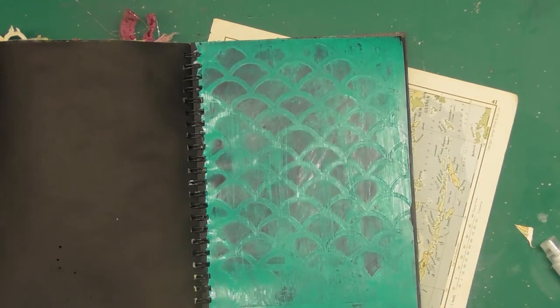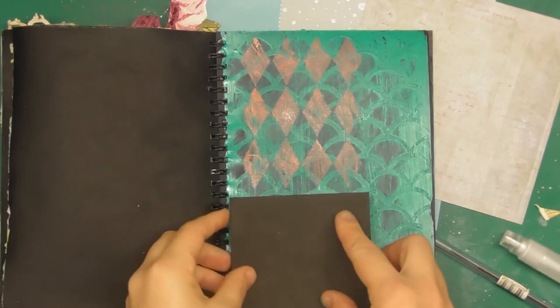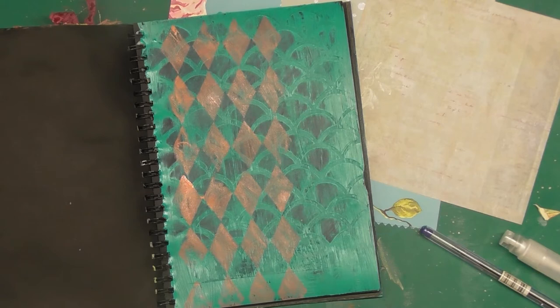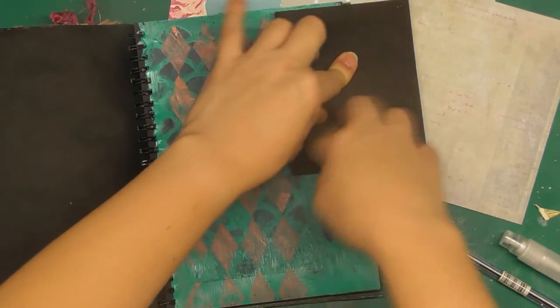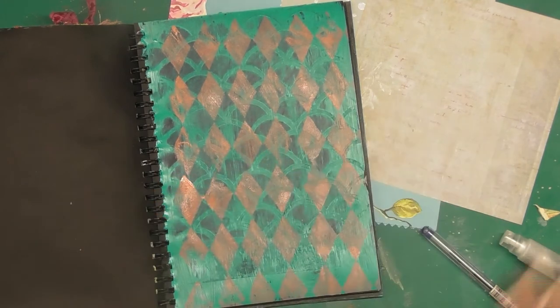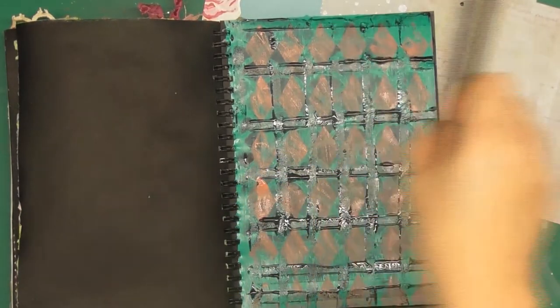I'm also putting just some paint on these foam stamps to further work on the background. I'm not even applying it very thickly or solidly, or even really matching up the lines. I just want to bring in some color, and then I just added some black — very light ones.